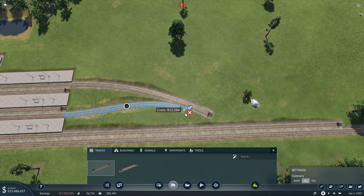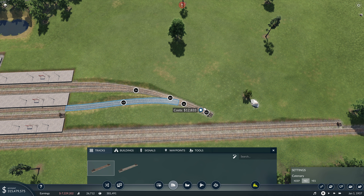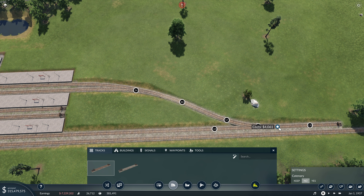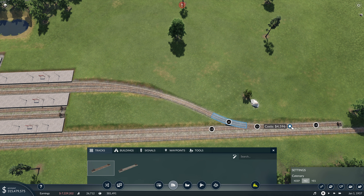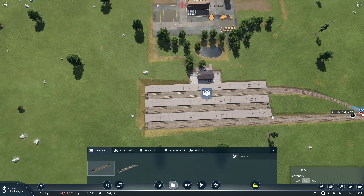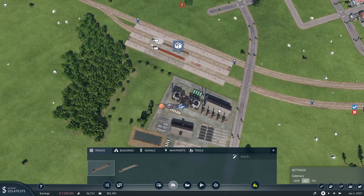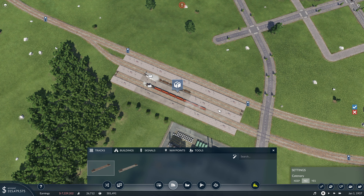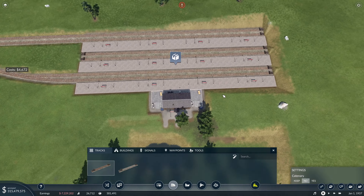I think this is the right shape for it, but I'm not positive. If I connect up to here, that should be there. I didn't quite do that right — that's not going to work too well. What did I do at the steel mill? Well, the steel mill was divided like that, and actually that could be the solution this time as well.